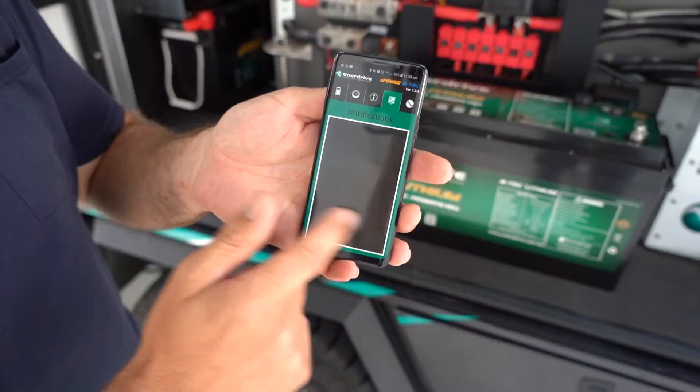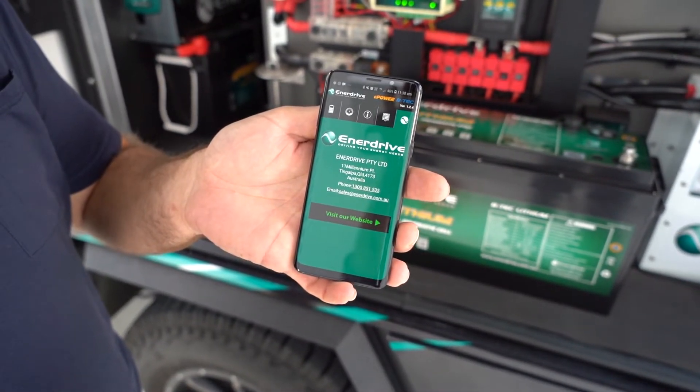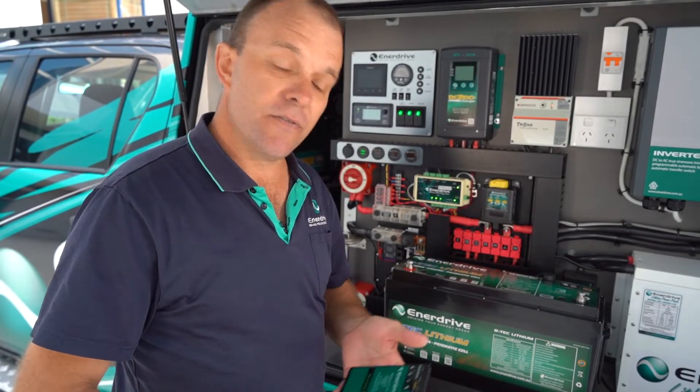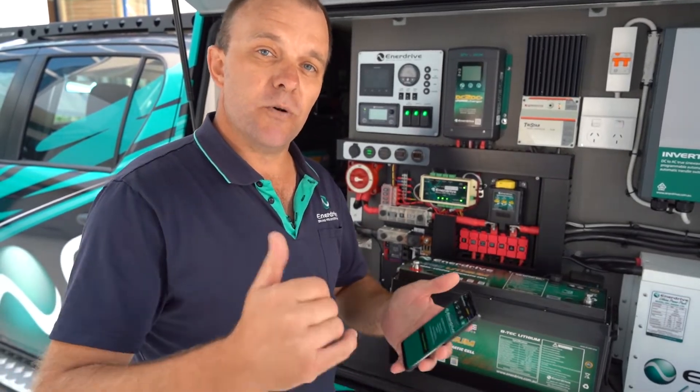And if you flick across, on the last window you've even got contact details for Enerdrive should you require any technical support whatsoever at any stage during the battery's life. Use this page to get our details, call us for help and we're always available to assist.